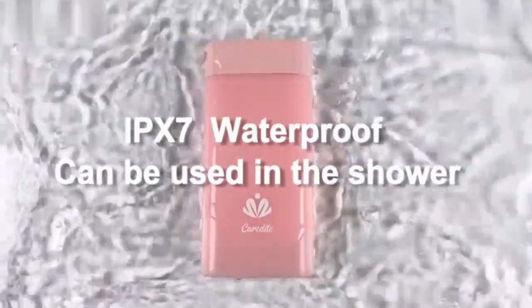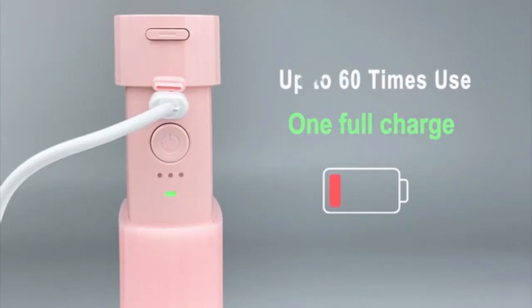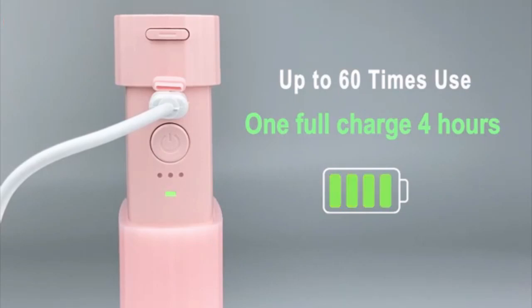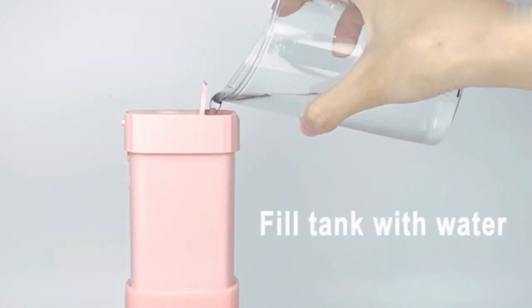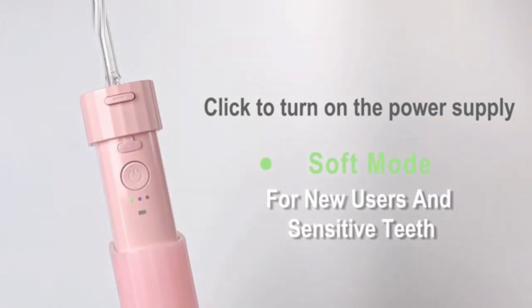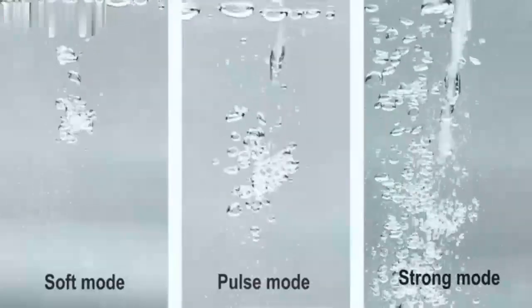Maintain your oral health anywhere with this Water Flosser for Teeth. It's rechargeable, portable, and its collapsible design makes it perfect for travel and easy storage. With powerful water pressure, it effectively cleans between teeth and gums, removing plaque and debris. Achieve a dentist-clean feel anytime, anywhere.